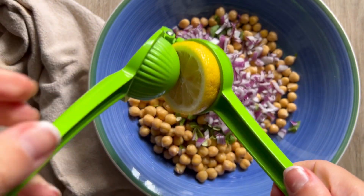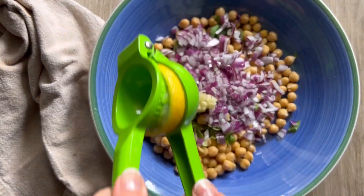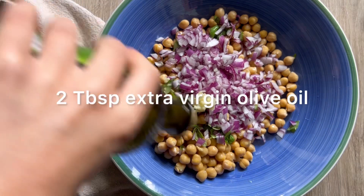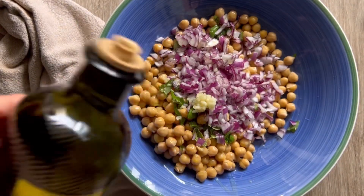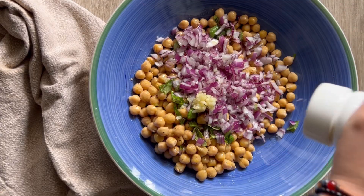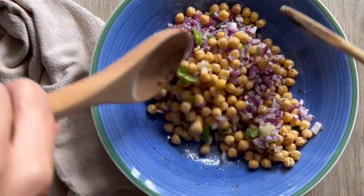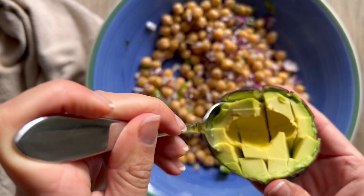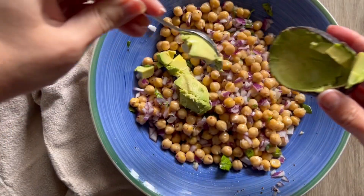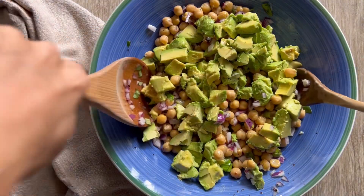Instead of making a separate dressing, we're just adding everything to one mixing bowl, which makes it super easy. I'm going to add my extra virgin olive oil — about two tablespoons, you can add more to your preference. Then a little salt and pepper, and my secret ingredient is a little bit of sumac. If you have it, put it in; if not, don't worry about it. Sumac is such a delicious spice, and if you don't have it you could always add a little bit of lemon zest, which will add a really nice similar flavor.